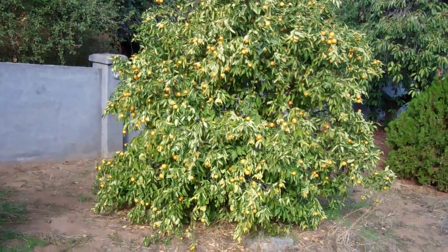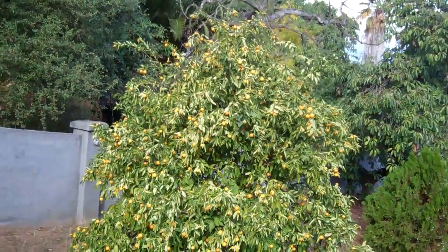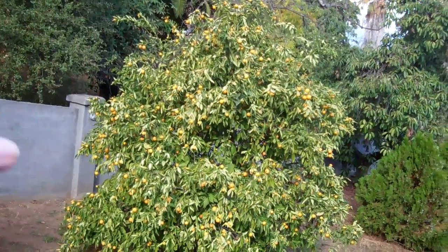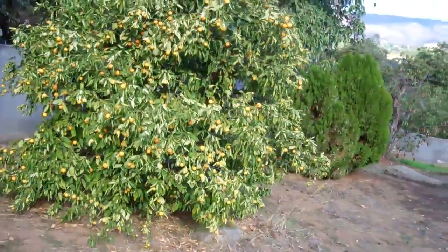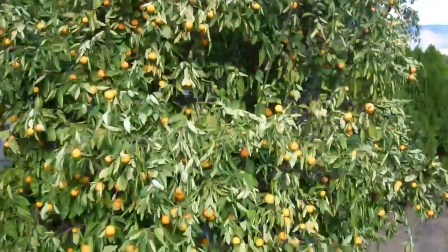Last year this orange tree had beautiful, huge, juicy oranges on it. Over the summer I started noticing something really weird — all the outer leaves on the outside were turned upside down, turned with their backside to the sun. I thought maybe it just wasn't enough water or something weird like that.